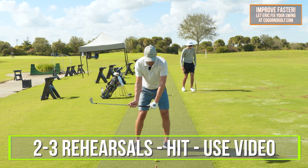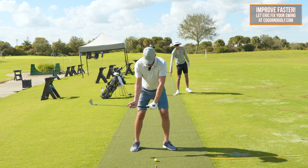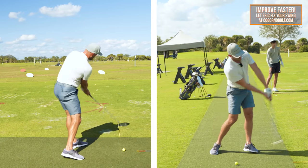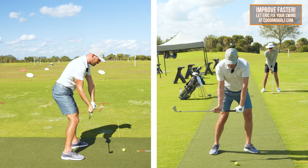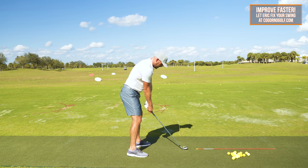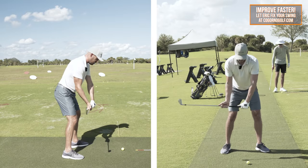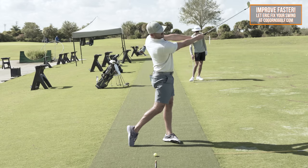Two to three rehearsals, hit a ball, use video and confirm, then adjust your exaggeration. Split grip, push it away, back in front, reattach. For me, I feel like that right arm is really wider on the way back and on the way through — I have that arm pushing away during the backswing, away from the target, and then on the way through it's pushing towards the target.